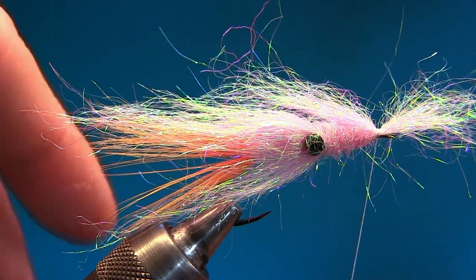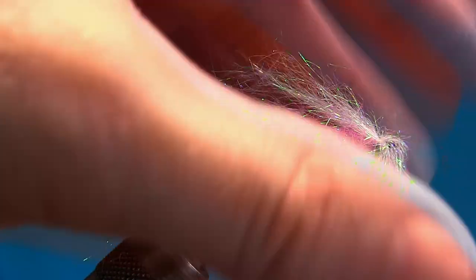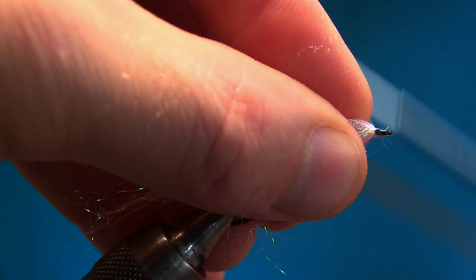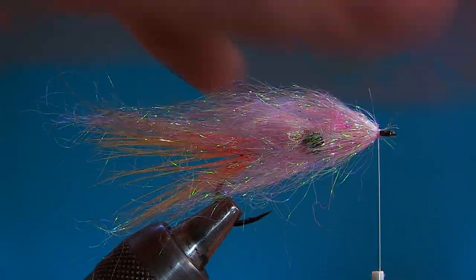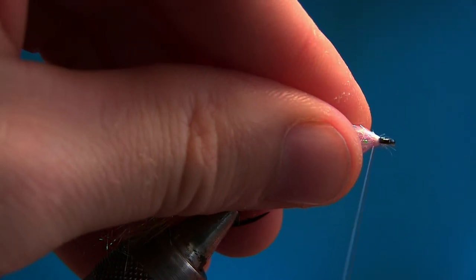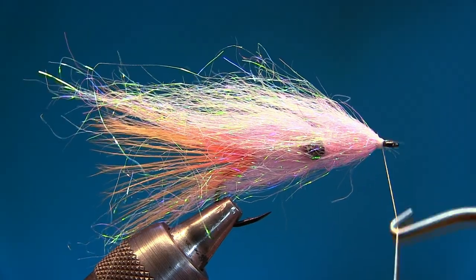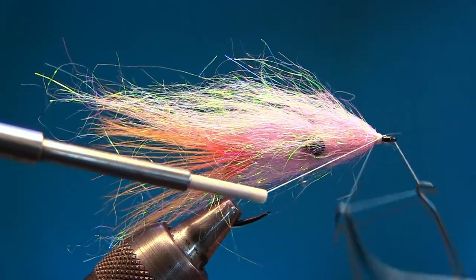Do a slack turn, make sure you're behind the hook eye, make sure it's divided and pull — fibers go down. Pull the thread and lock it down with a couple of turns. Finish off with a nice knot. Now you can see the fly — it's really, really bushy and it's supposed to be that way. Kristian's flies were just wow.